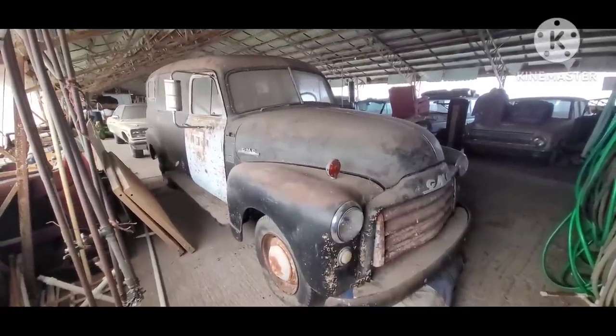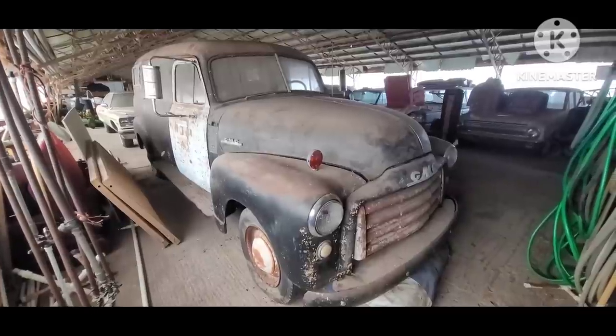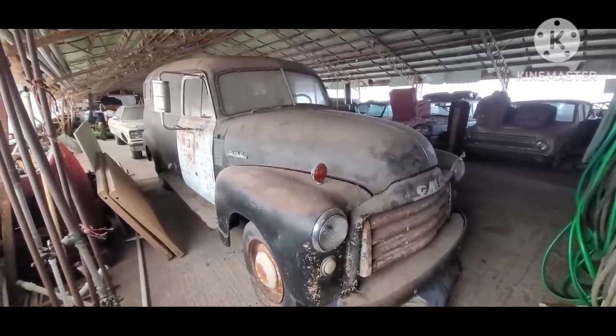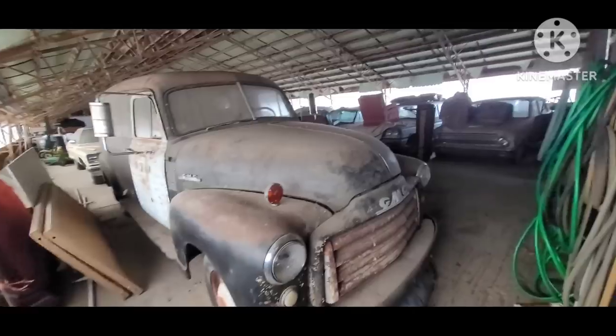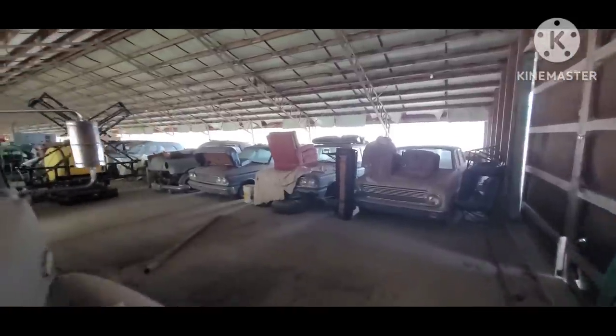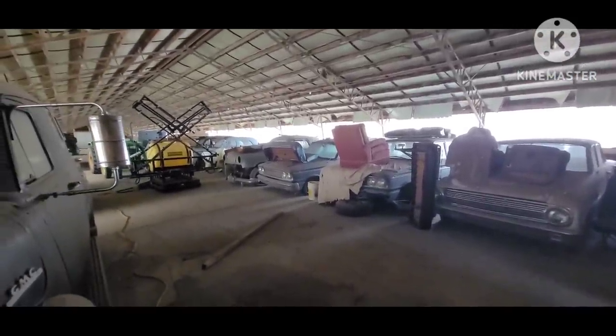Appreciate everybody sticking around for this quick walkround of this truck. This area of the building is pretty much our personal family vehicles. If you check back on some of the other videos, we'll go down the list and take a look at some else of what's here.